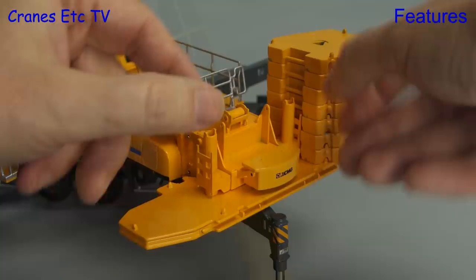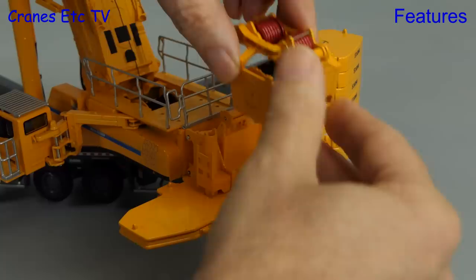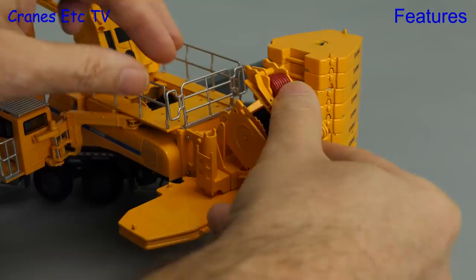The small box at the back of the crane is optional, and if you don't want it you can replace it with a luffing winch assembly. This comes as a separate part in the box and you locate it and pin it with four steel pins. However, there is no luffing fly jib included in the box.